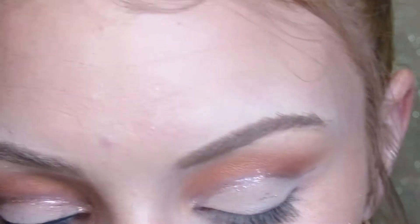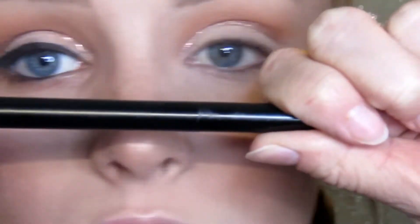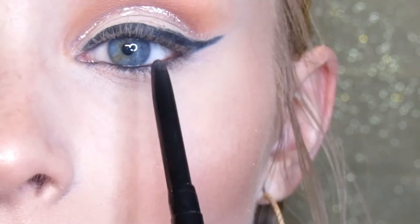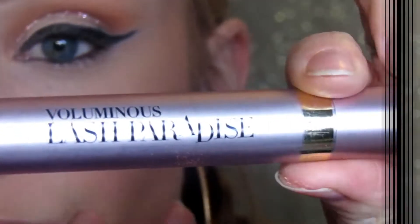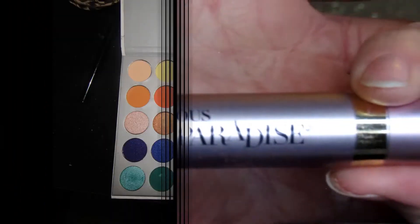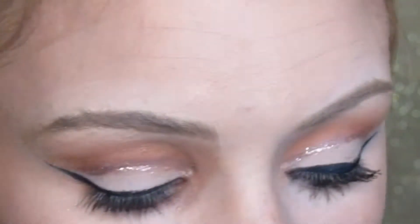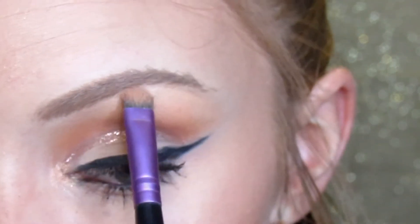Then I'm going to be using a liquid eyeliner to line my top and make a wing. And then I'm going to be using a waterline eyeliner on my top and bottom waterline. Then using my L'Oreal Voluminous Lash Paradise Mascara to coat my lashes. I'm taking a highlight color from the Jaclyn Hill palette and putting that in my inner corner and down my brow bone to give myself some pop.